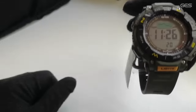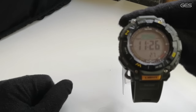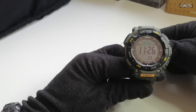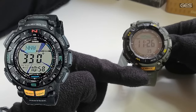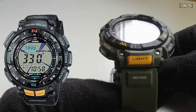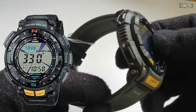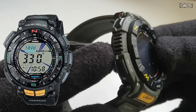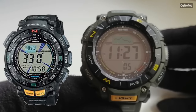Vamos a ver las diferencias físicas respecto al PRG 240. Este modelo es una preciosidad y su evolución se aprecia en el botón de la luz, que ahora es mucho más grande, mucho más generoso y más fácil de pulsar. Además, fijaos en el sensor: ya no sobresale como pieza aparte, sino que está integrado dentro de la caja, lo cual es mucho mejor. El sensor V3 ha mejorado notablemente.